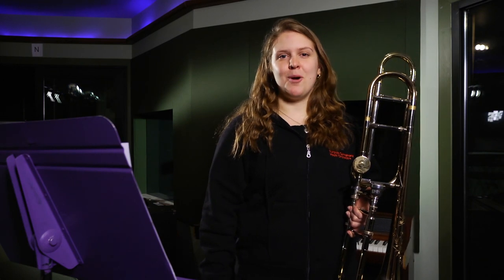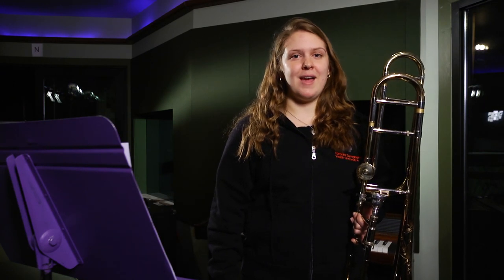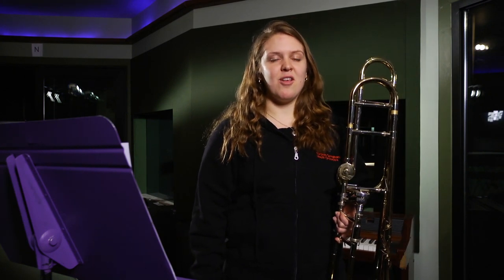Hi, my name is Jess and I play trombone. This is my second year with the Toronto Symphony Youth Orchestra. I'm really looking forward to playing in the Luminato Festival and the Toronto Symphony Orchestra's Music Mob. I will be playing the trombone part of Ravel's Bolero.